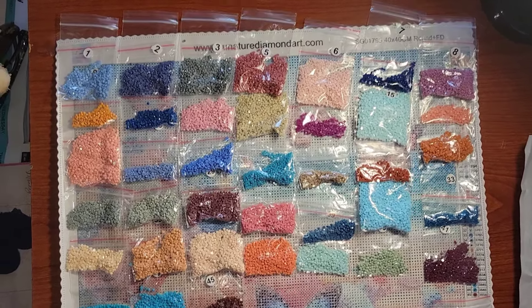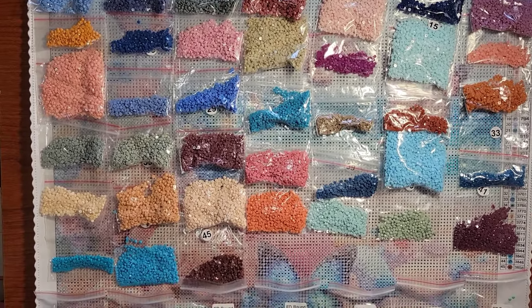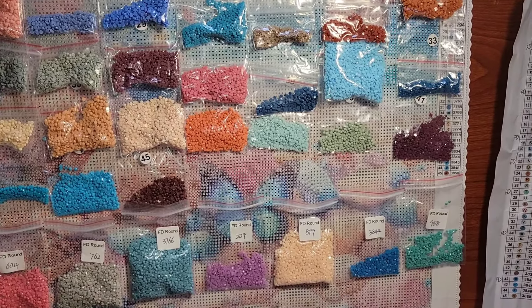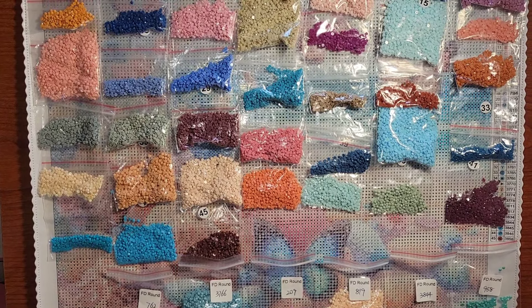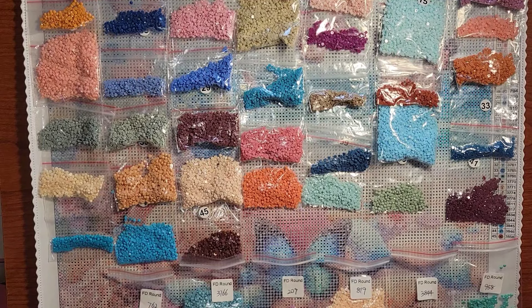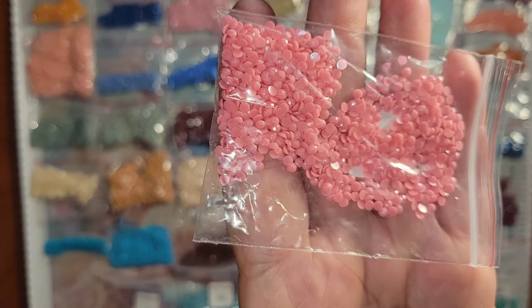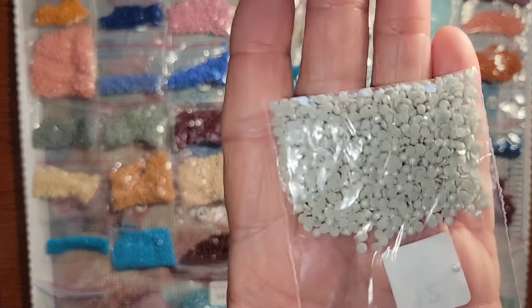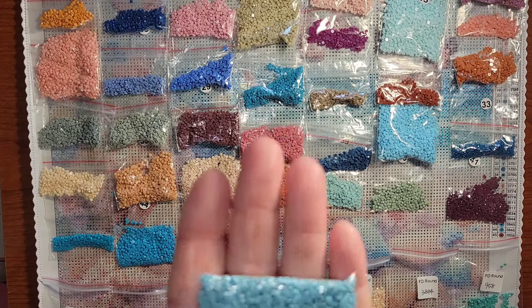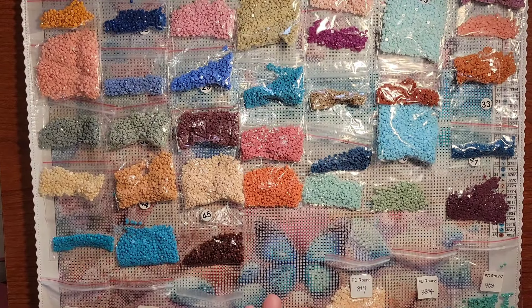I'm going to drop down just a little bit so you can see some of these. The drills are very, very nice — I looked them over as I was laying them out. Now I want to go right into these fairy dust drills and show them to you. They really have a nice little sparkle to them; these are really soft pastels, almost like pearls. That's what it reminds me of. Very nice — all the drills, very nice.